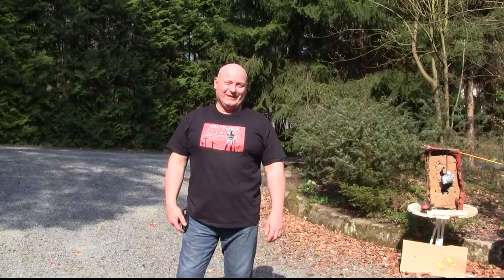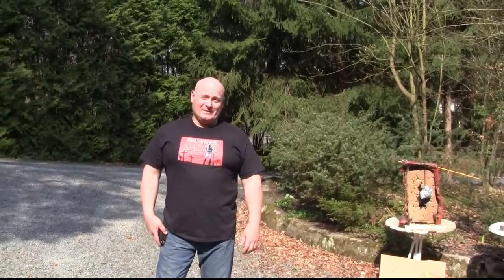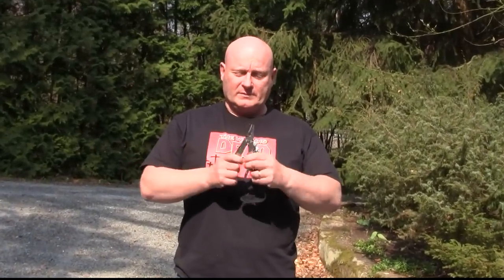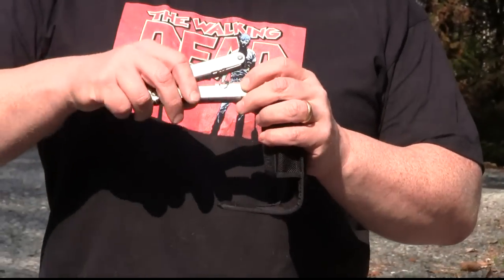Hello and welcome to the slingshot channel. As you see the spring is here, so it's time to make another natural slingshot. The folks at SOG Knives have been so kind to send me a few of their great S60 multi-tools. They even put my slingshot channel logo on it.